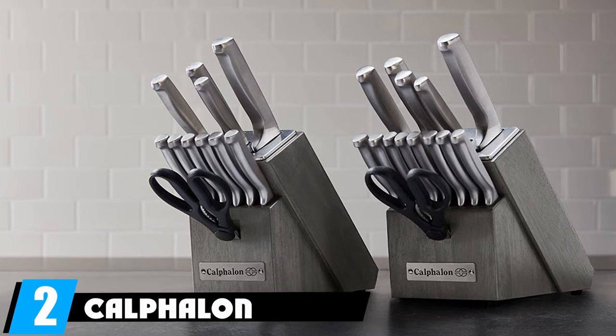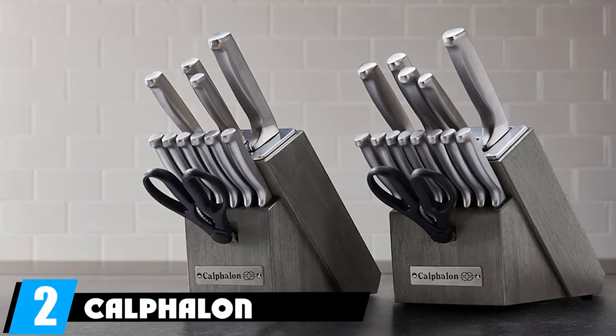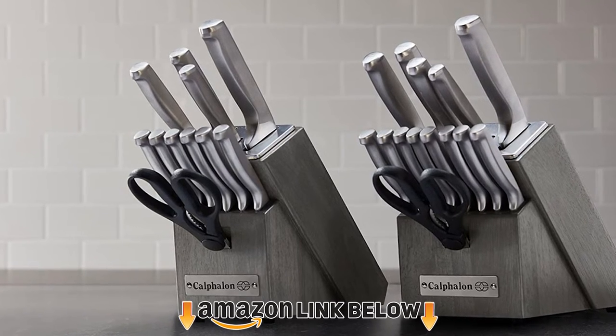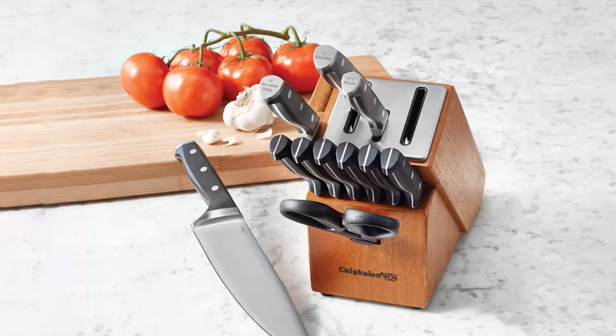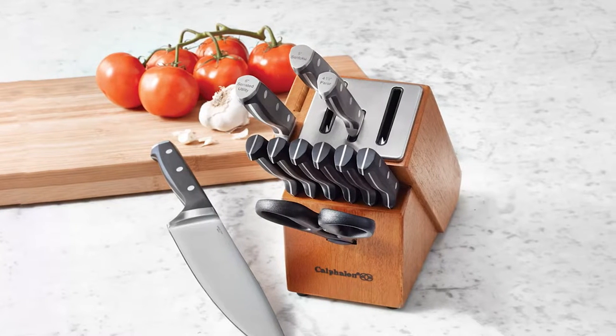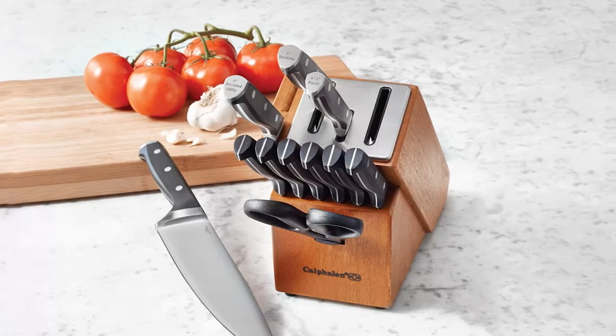Moving on to number two, we have the Calphalon Classic self-sharpening knife block set. High carbon stainless steel is a solid material — if not quite as good as regular high carbon steel — and these hold their edge well, sharpen nicely, and are durable over the long term. The block on this one is quite nice looking with an interesting design.